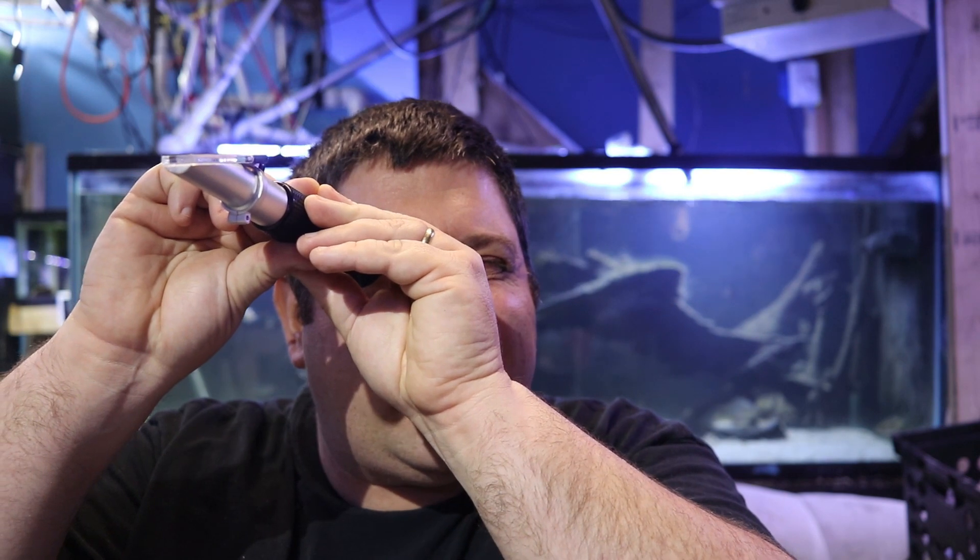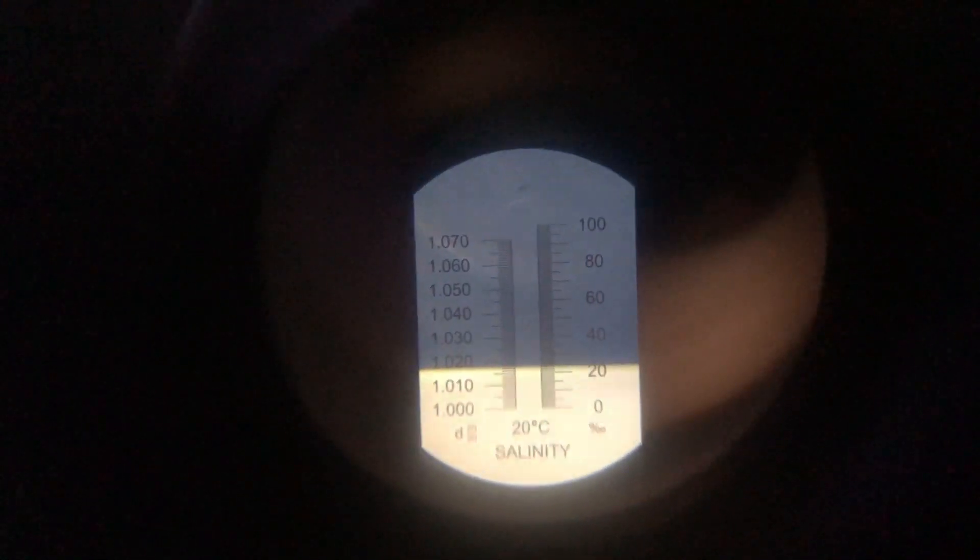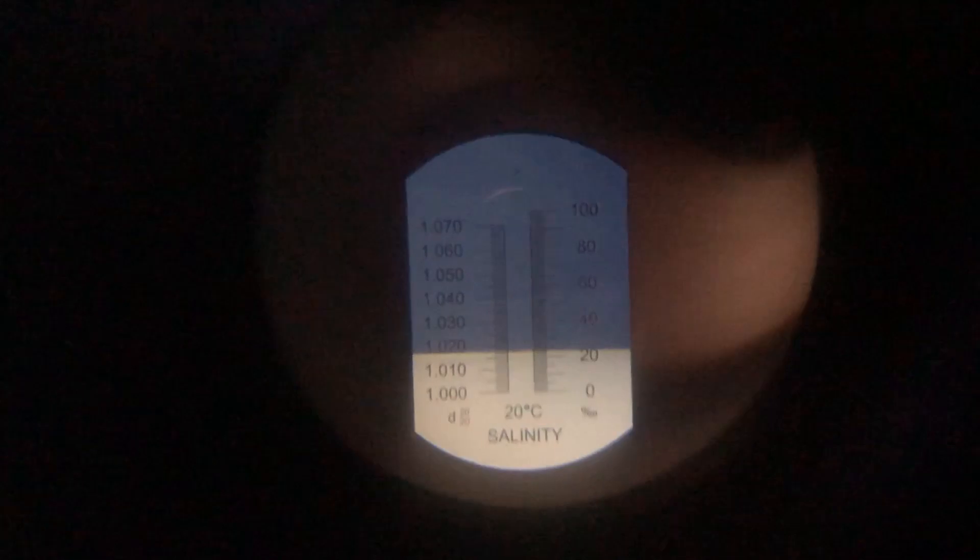Let's test the sample from the clownfish breeding setup using the same method we used for calibration. Our reading came back at about 1.020, maybe a little less. Even though that seems low compared to reef levels, I do run my saltwater breeding fish at a slightly lower salinity — it helps with the expense of running a saltwater breeding program, and many breeders do the same.